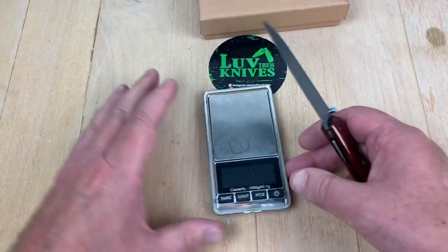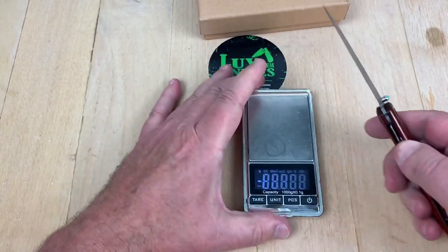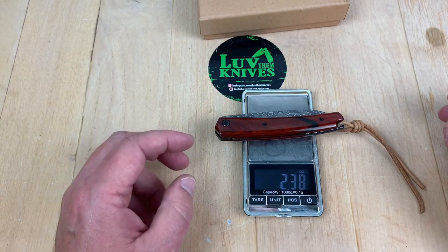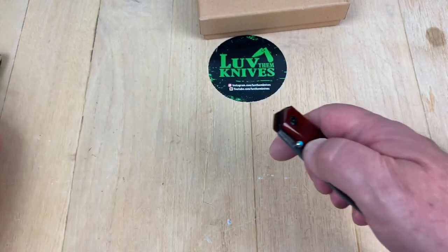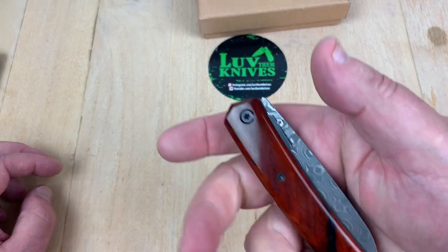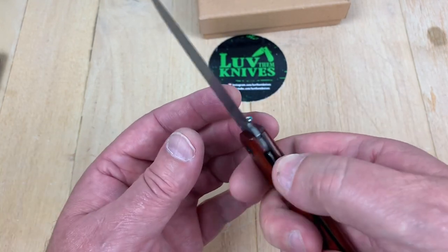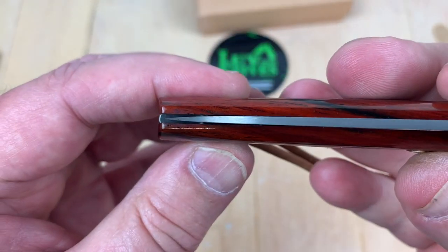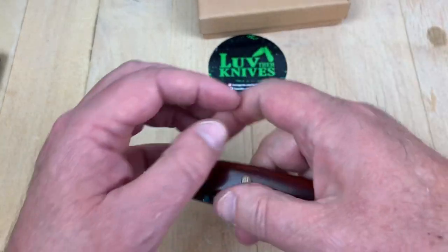Very light — 2.38 ounces including the tail, 67 grams. It really does flick nice. It's not an ambidextrous thumb stud, but it flicks open really nicely and it's kind of spooky — very guillotine-ish on the drop. I'm not getting any blade play, which you'd think given the way it acts — it feels loosey-goosey. I never expected it to have that kind of drop to it.